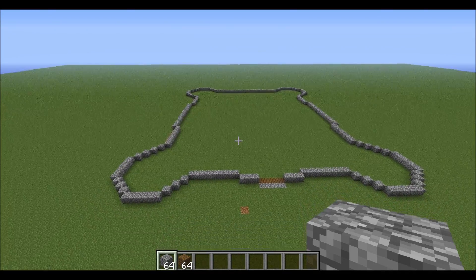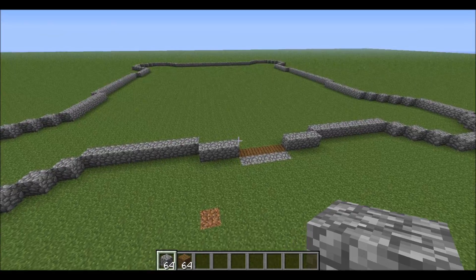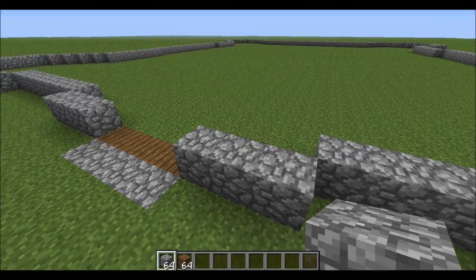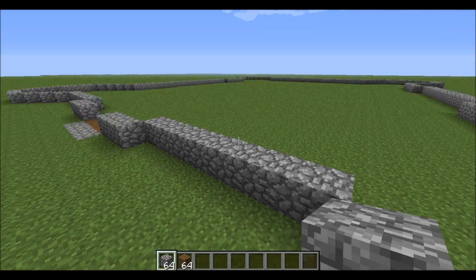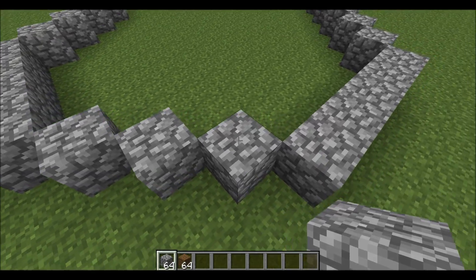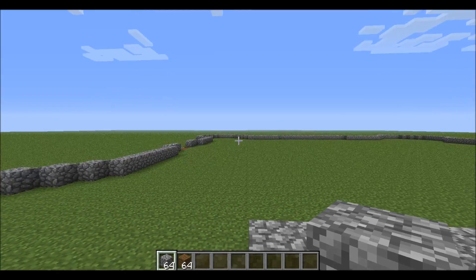Hello YouTube, this is my first video of my castle tutorial. The front is going to be four and then you add three on each side — this is all symmetrical. Then you go eight across, eight all the way across, then three, then five, another three, another five, and then another three.